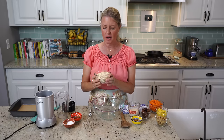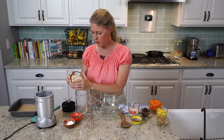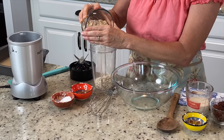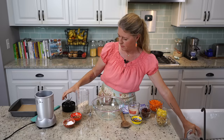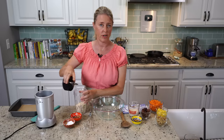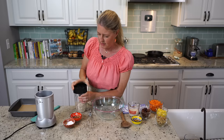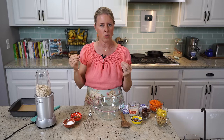First thing we're going to do, I have a cup and a half of rolled oats that we're going to make into flour. It's always best to just make your own flour — it's so much more affordable than having oat flour on hand, because you're always going to have those oats. So we're just going to blitz it really quick to make a kind of coarse-grit flour.